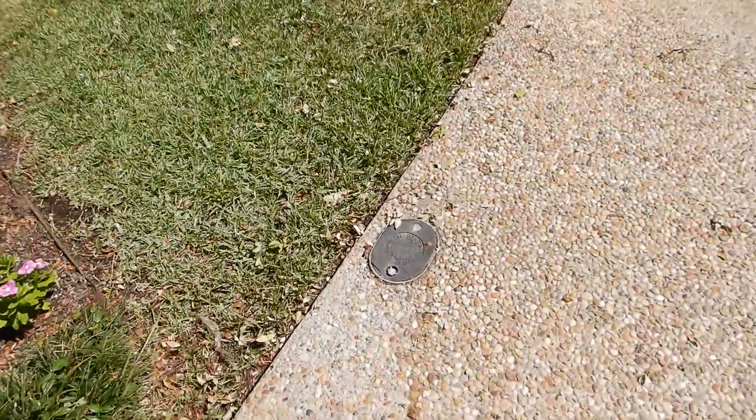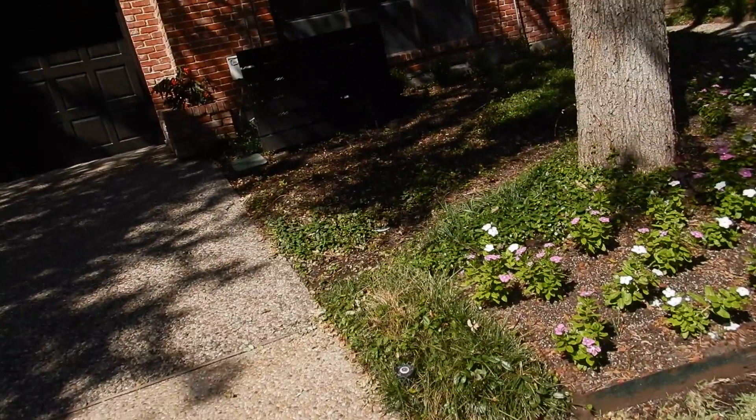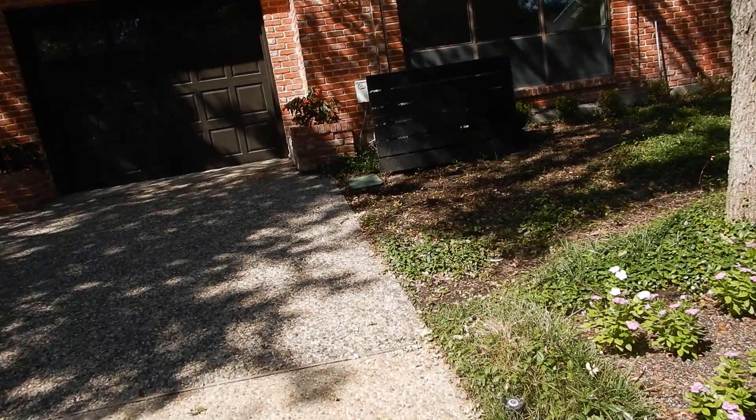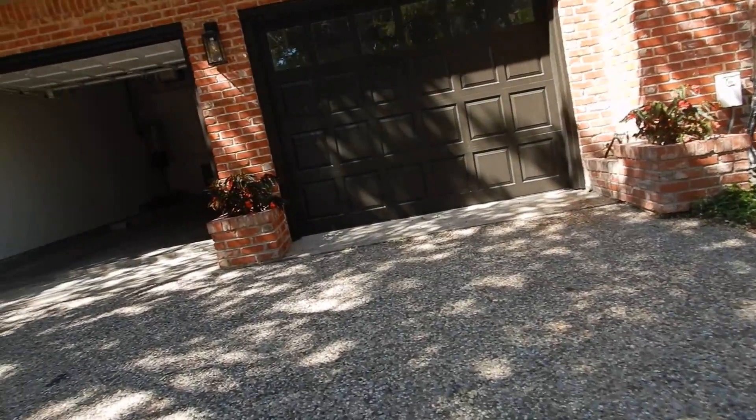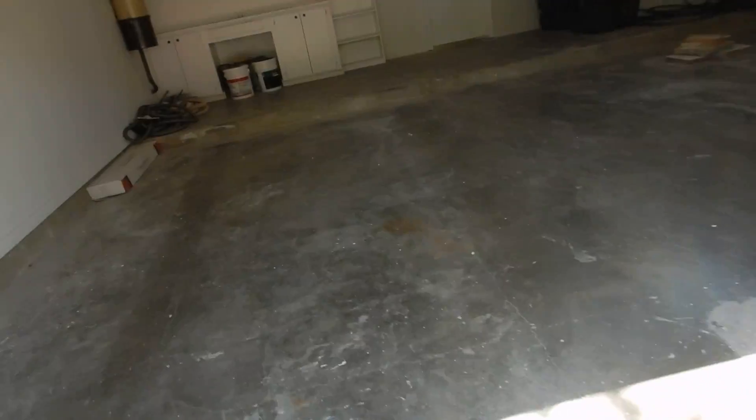A main sewer clean out — this is a lateral sewer clean out for the municipality, for the city. It's the whole neighborhood. I have not been able to locate, I have not been able to determine that there is a main sewer clean out for this structure.